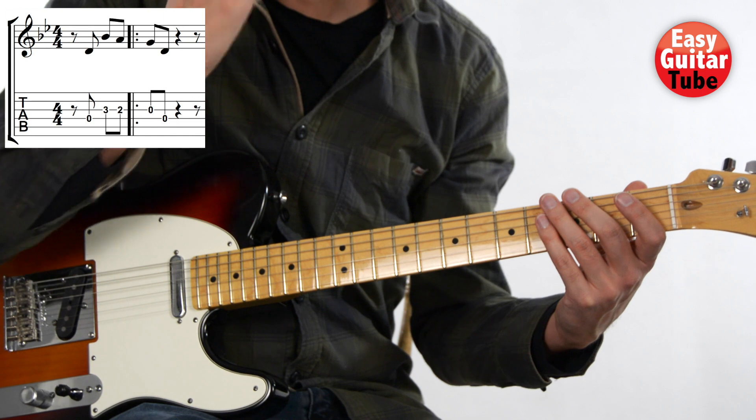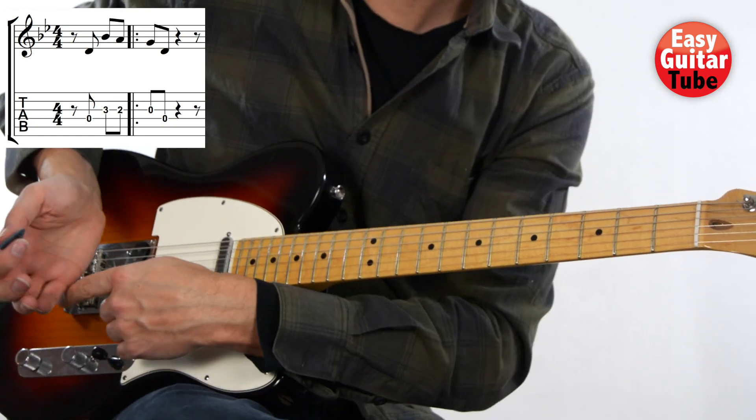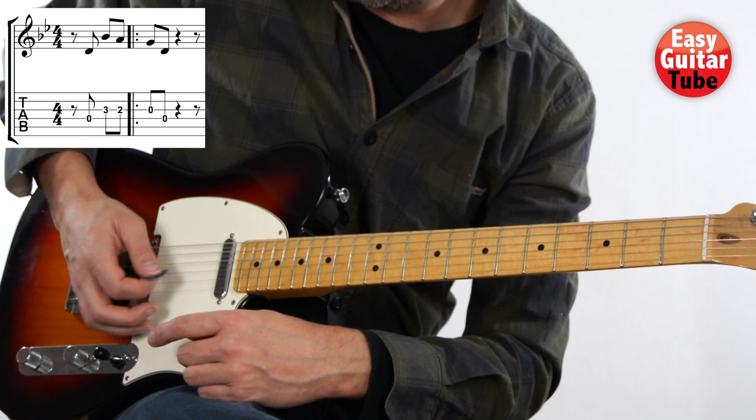To imitate the sound that they use in the original song, I use palm muting to play this melody. Palm muting is when we put this part of the hand right after the bridge in a way that we mute a little bit the strings.